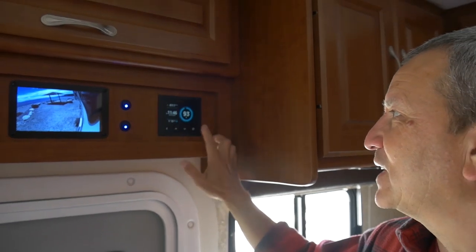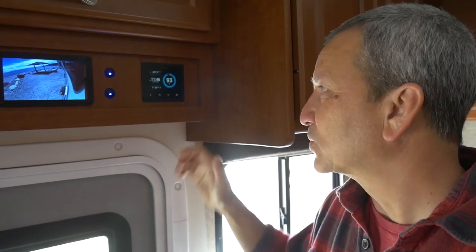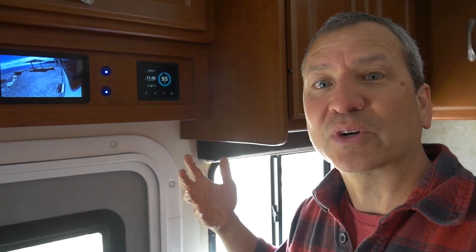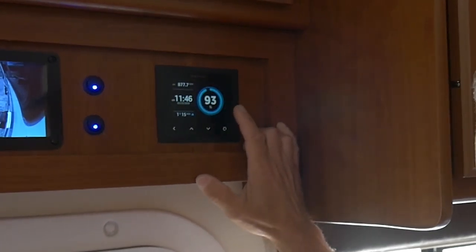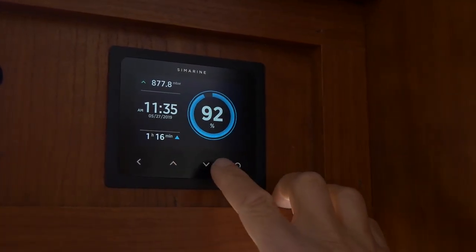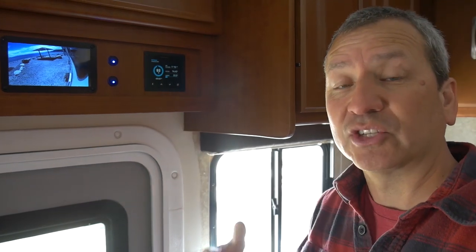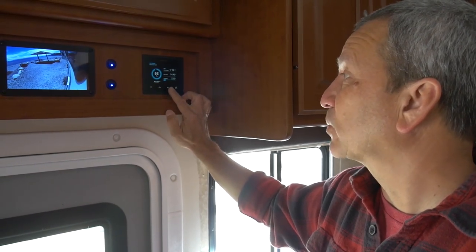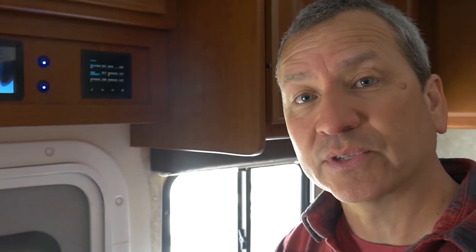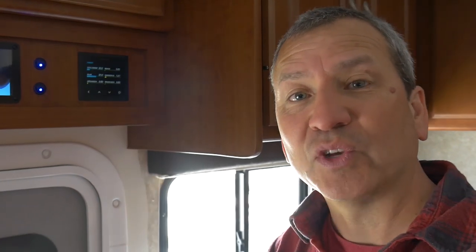Right now I can see we're at 93% and it started at about 85% this morning. It was really cloudy and overcast so we were pulling in some solar but not much. Now it's gotten sunnier and we're bringing in more. I can see that within an hour and 15 minutes the battery bank is going to be at 100%. The batteries are taking in about 23 amps to charge, and 27 amps are being produced from the solar panels to charge the batteries and power a few other things in the RV.